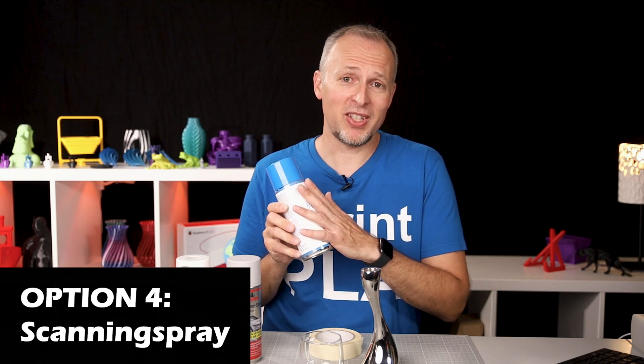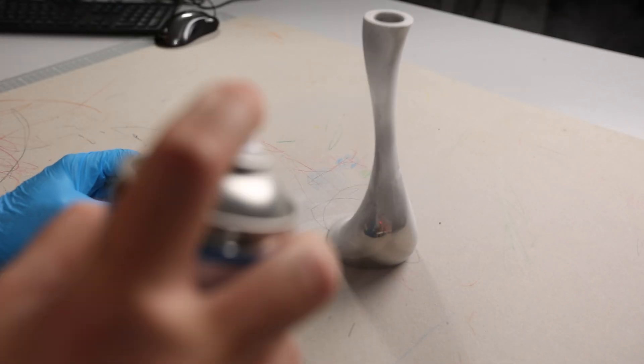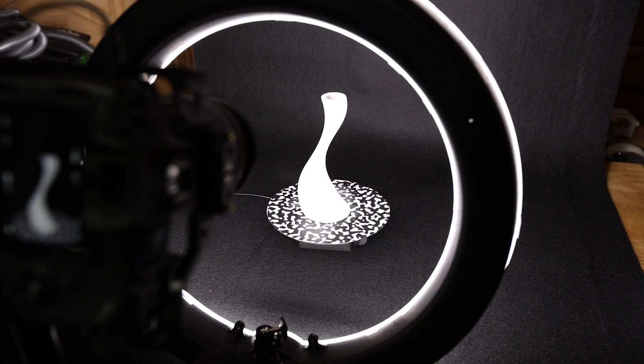Option number four is something you probably haven't heard of before — it's called scanning spray. A German company reached out to me called AESUB, and they sent it to me for free for testing. They claim that the scanning spray can be applied to any kind of surface, removing any transparency or reflectiveness, and then after four hours it's supposed to disappear into the air and not leave any traces on the surface. I'm going to apply it on this candle holder. You'll probably need to do this in several rounds to figure out how much spray you need to apply to get the reflectiveness or transparency away.